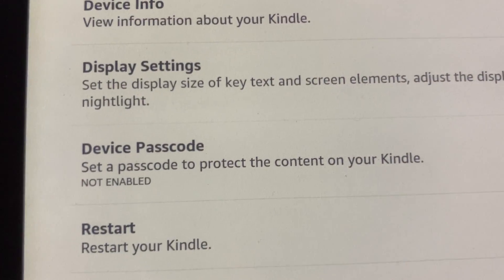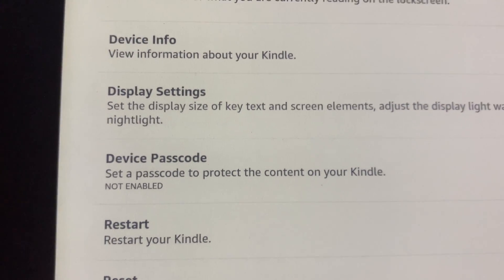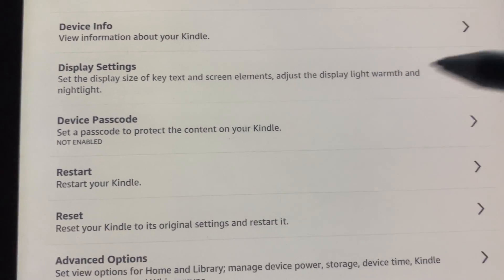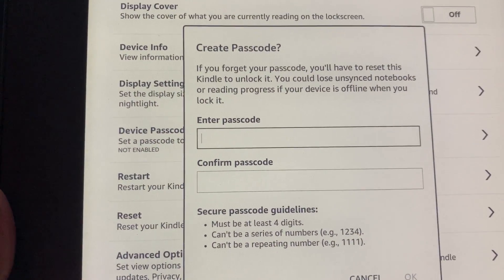You'll see there's an option for Device Passcode. You can set a passcode to protect the content on your Kindle. I don't have that enabled currently, so go ahead and select that on your device and you'll be prompted to enter your passcode.